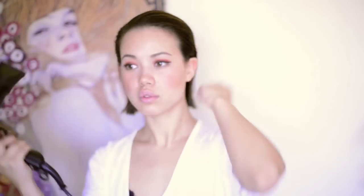Now I'm only using cool air on my hair right now just because I want to set the gel in my hair and maintain that wet look. And now that you're done, I would highly advise using a strong hairspray to set your hair. I didn't show it in this video, but I highly recommend it. Thank you for watching and good luck.